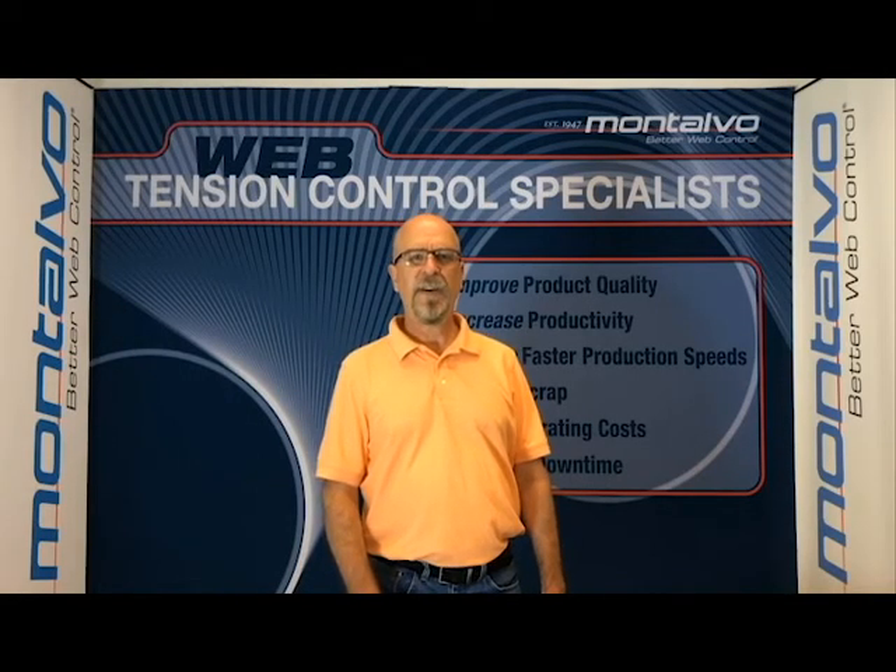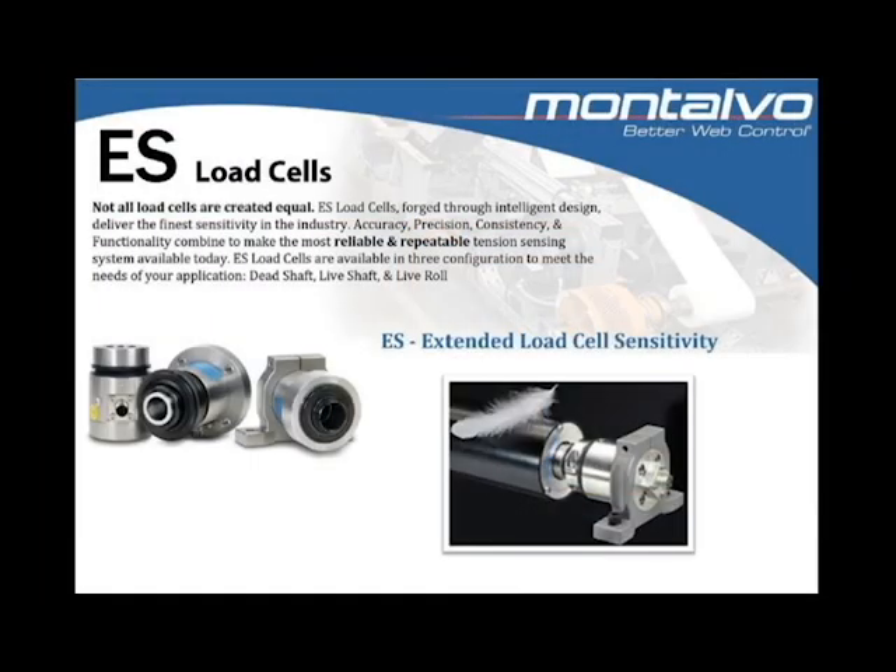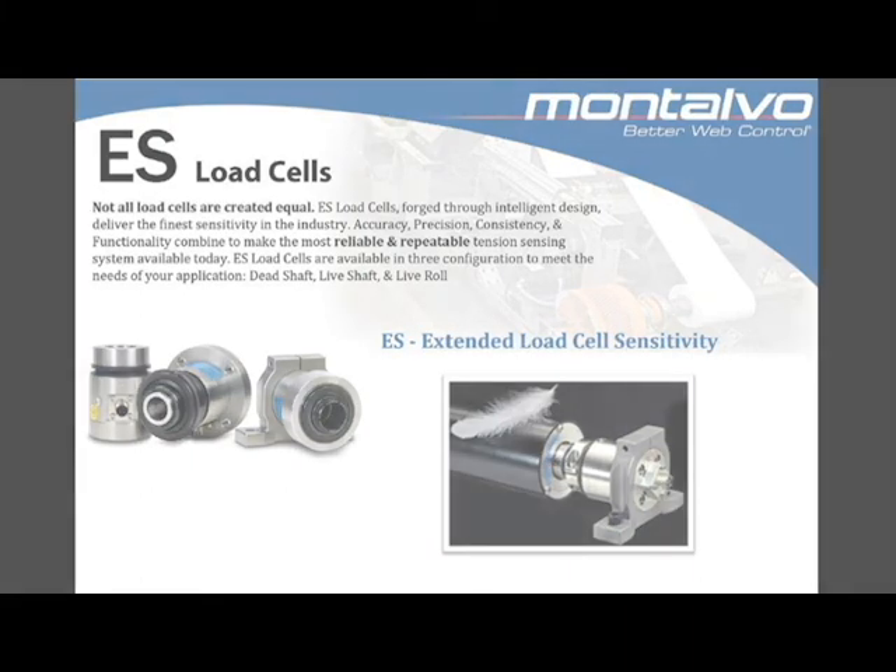Thanks again for watching this video covering the installation of the Montalvo ES series load cells. We look forward to seeing you again on the next video in our web tension control training series.